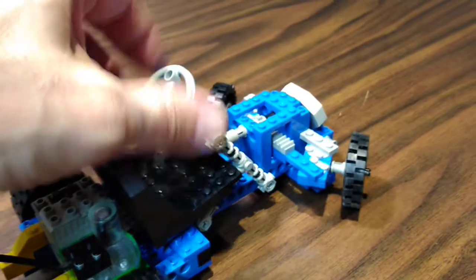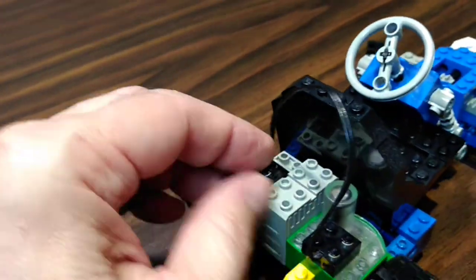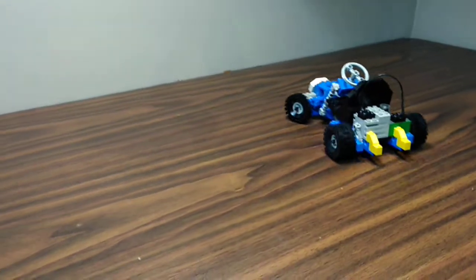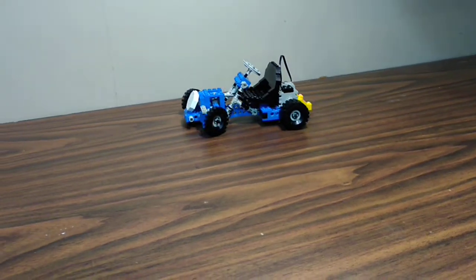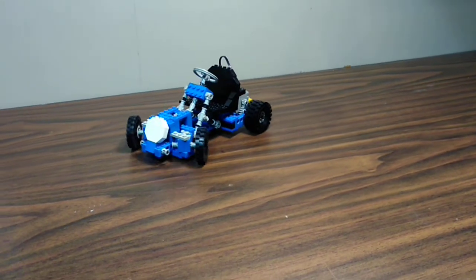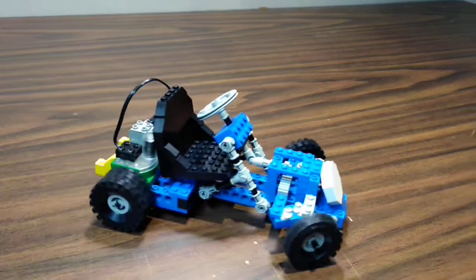When you do it the other way it goes a lot slower. So I'll put it here, turn the steering wheel full, plug this on, and there it goes — it's just going to go in circles. The last time I counted it was at least eight revolutions. It lasts a while. I'm impressed with the capacitor.